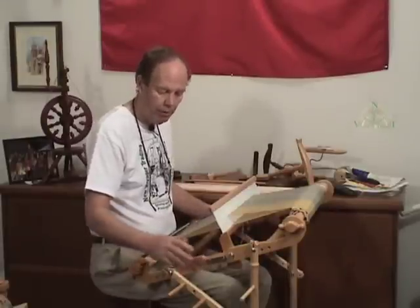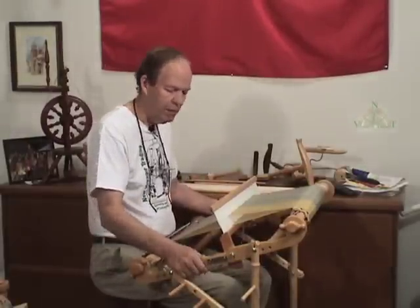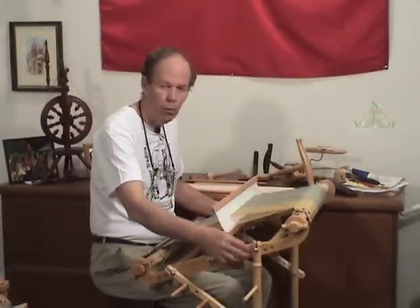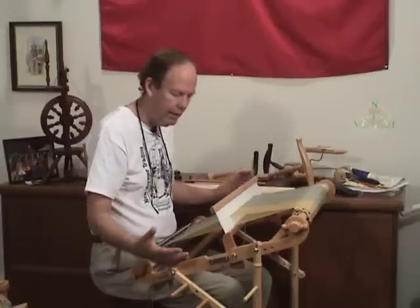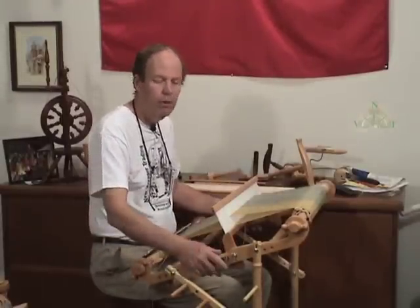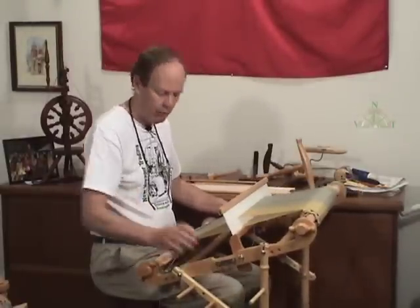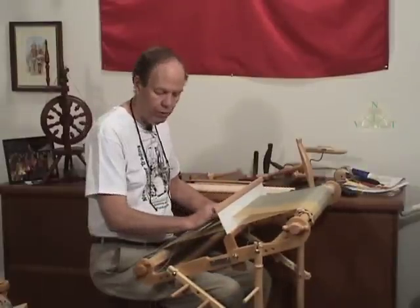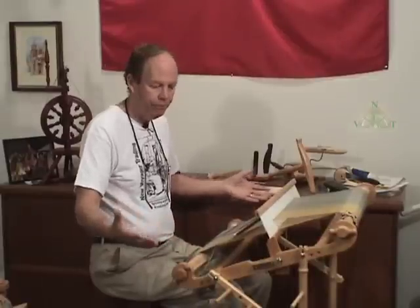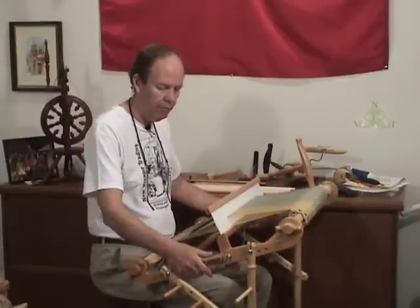With the Harp, you can purchase an optional stand, which is nice because you don't have to depend on a table edge to do the weaving. You can do it wherever you like — downstairs, upstairs, back porch, wherever. You can take the stand and simply put it where you want and go ahead with your weaving. The phone rings, you get up, you walk away, and your loom stays there. If you're not using a stand, then you have to put it down.